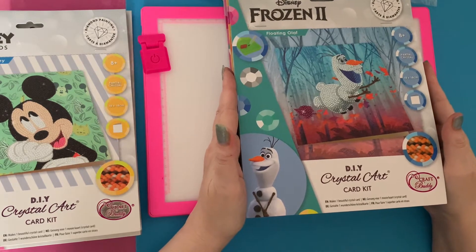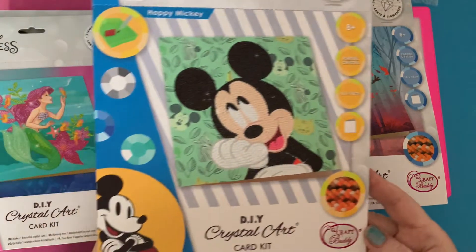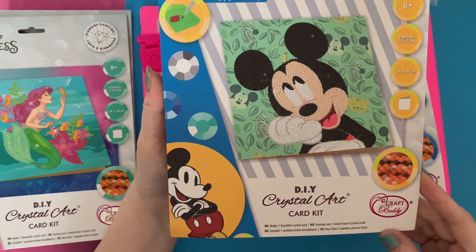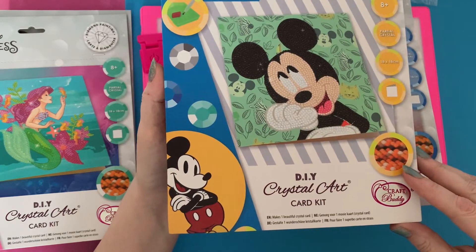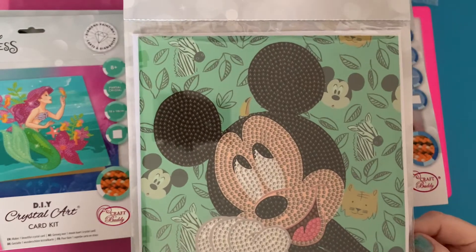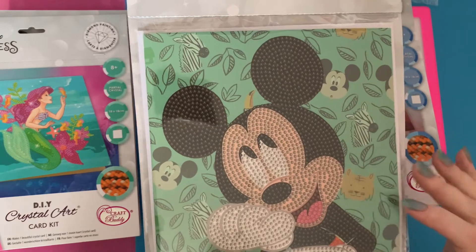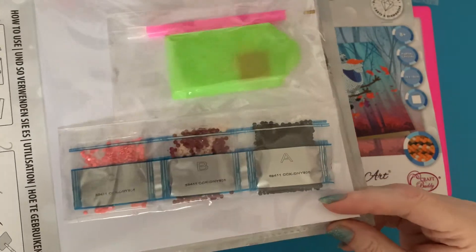Then we have Mickey Mouse — everybody knows Mickey, he's one of the favorites. There's a learning TV program called Mickey Mouse Clubhouse that the grandchildren have watched. Look at the drill field — he's a lovely big size, so you could put a border around him and put him in a bigger frame. In the background there are leaves, a zebra, and a little lion as well.